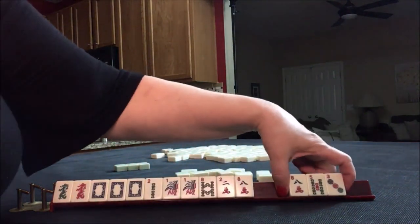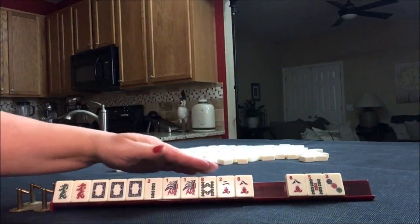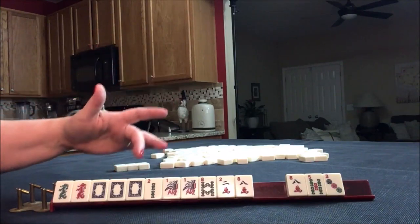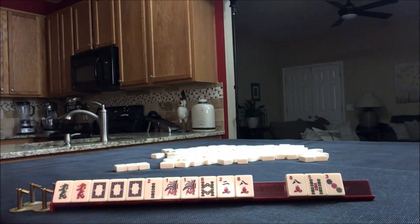2018 with green. 2018 with red. We need a flower and a one crack and then pair up. So I would hold the dragons and collect winds while getting rid of these — maybe keep the one bam. So I think I would discard those first and then work on the big year hand. If we don't get a flower and draw in winds, I might switch to the new year hand, which is the fourth one down under the 2018 year category.